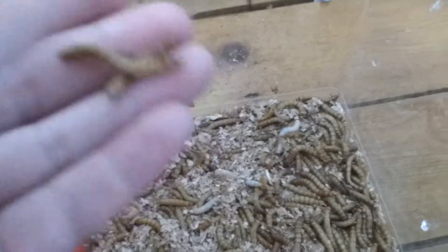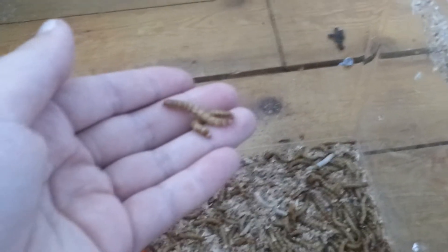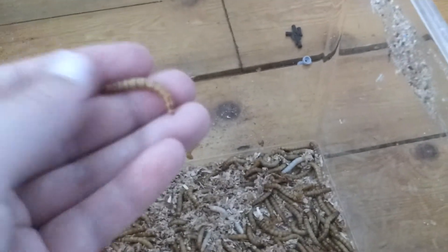Because sometimes they can bite your bearded dragon. This isn't focusing. But yeah, I just pick these guys up by hand. Now I'm just going to feed the future Bruce.